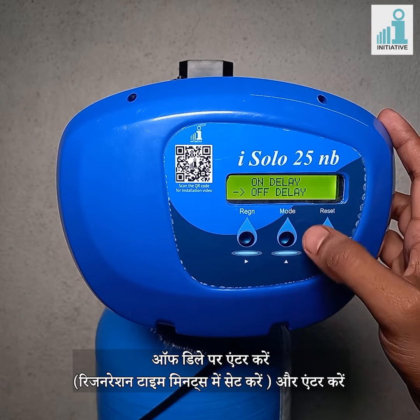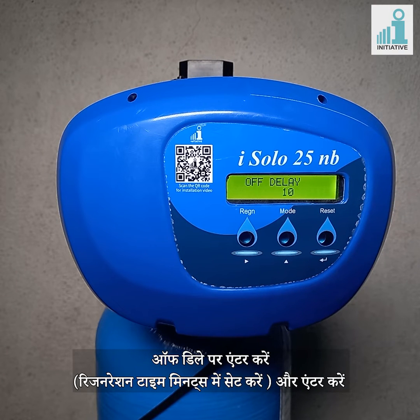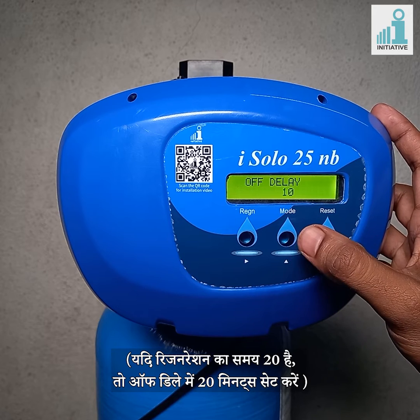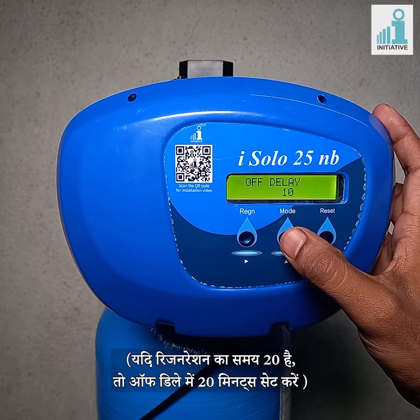Enter on/off delay. Set the regeneration time in minutes and enter. If the regeneration time is 20 minutes, then set 20 minutes in off delay.